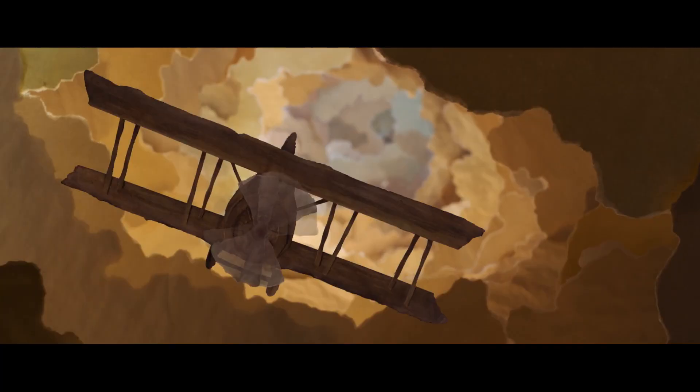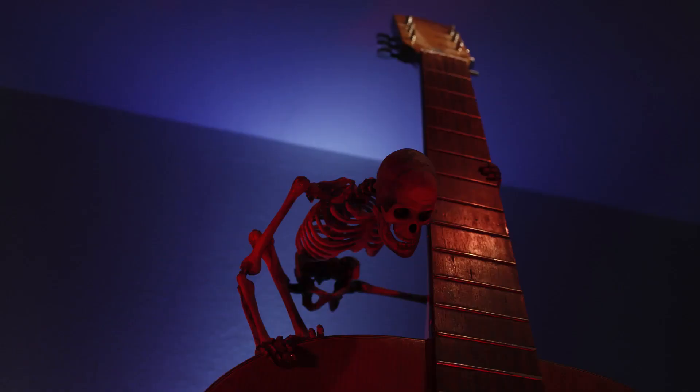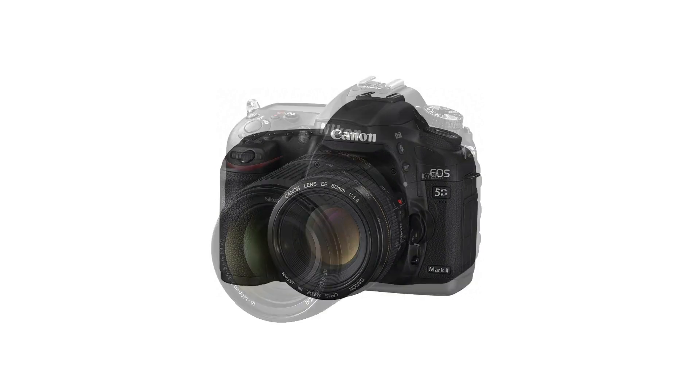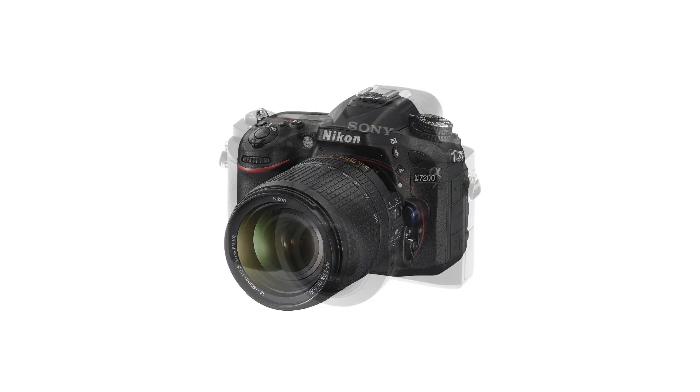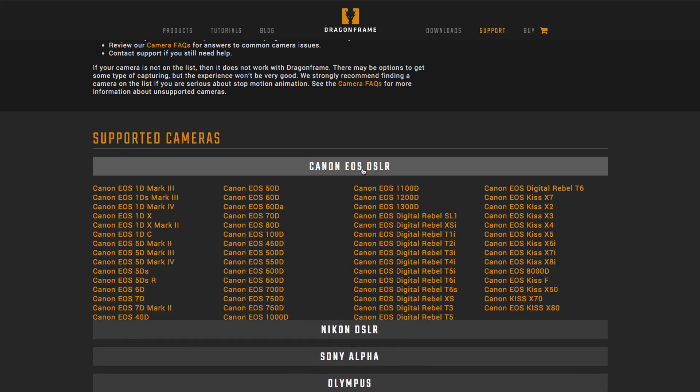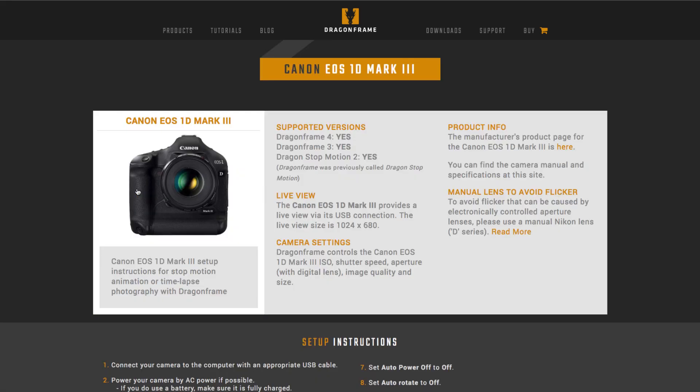DragonFrame software is designed for creating high-quality stop-motion animation. DragonFrame's specialty is working with digital still cameras like Canon, Nikon, and Sony that have live-view capabilities. Make sure to visit our camera page and see if your camera is compatible with DragonFrame.